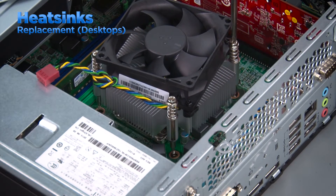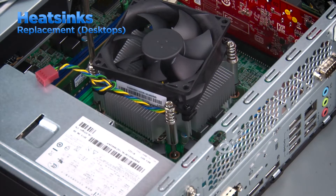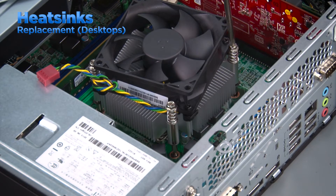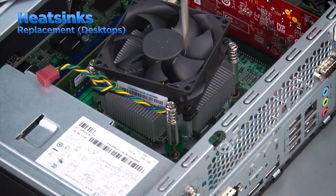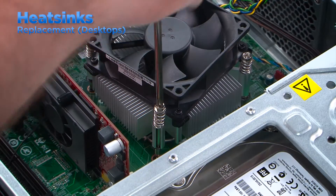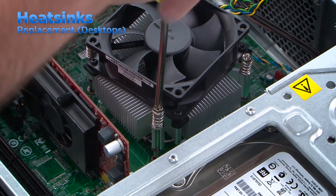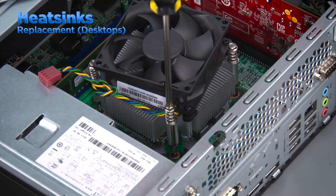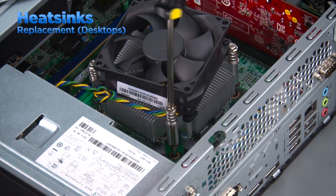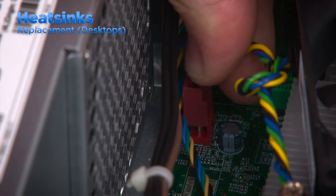Tighten the screws using a cross pattern. Tighten the first screw halfway, then diagonally across tighten the second screw all the way. Then go back to the first screw and tighten it all the way. Go to the third screw and tighten it halfway, then to the fourth screw and tighten it all the way. Then go back to the third screw and tighten it all the way. Tightening the screws in this manner ensures that the thermal compound will spread evenly across the processor and creates a good connection so the heat can be dissipated. Connect the fan cable to the system board to complete the replacement.